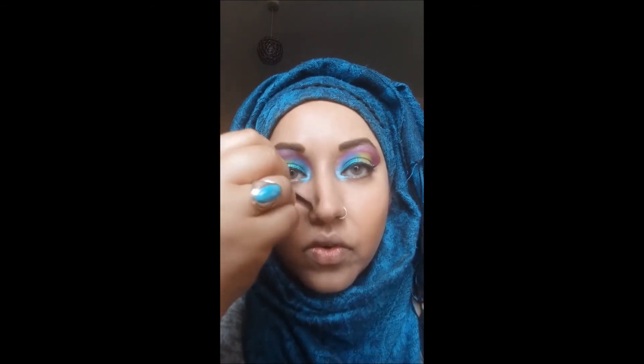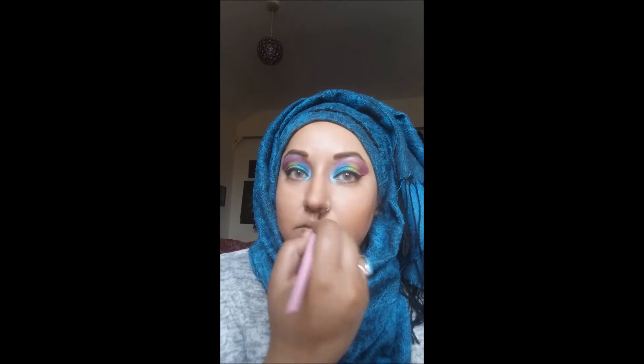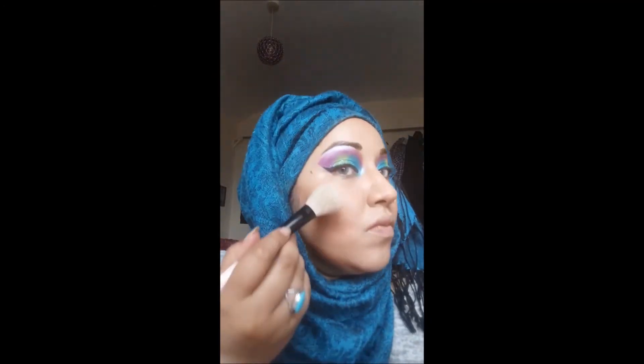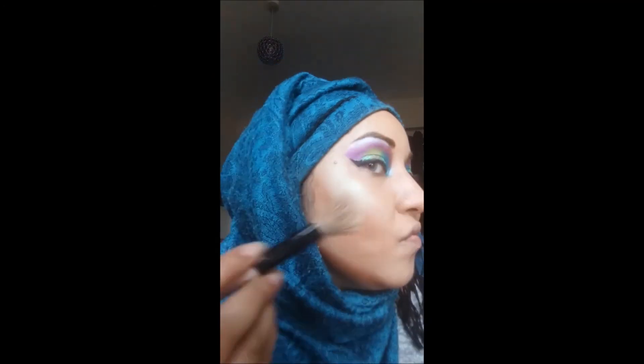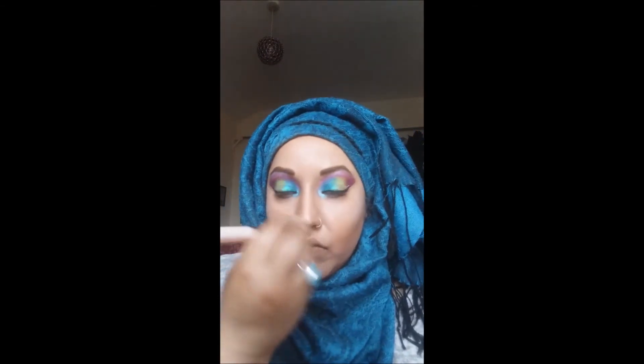Now I'm going in with a very thin brush to do my nose contour. There's no real technique here — literally just go down the sides and blend it out as best as you can. Always curve the bottom so it doesn't look like your nose goes on forever. Now I'll be going in with my highlighter — it's a Strobe Highlighter from Makeup Revolution in Flash. It has a lovely kind of green look to it in the light, and I love it. I use this pretty much every single day.